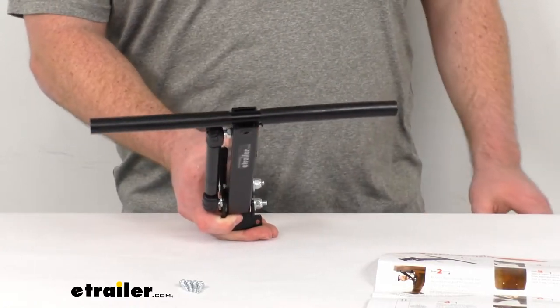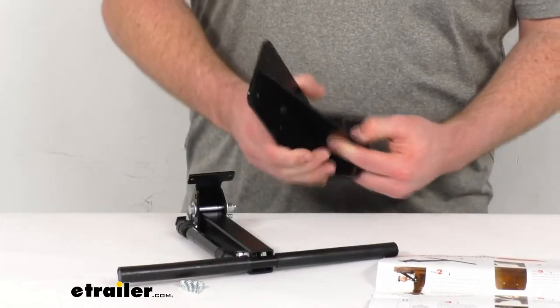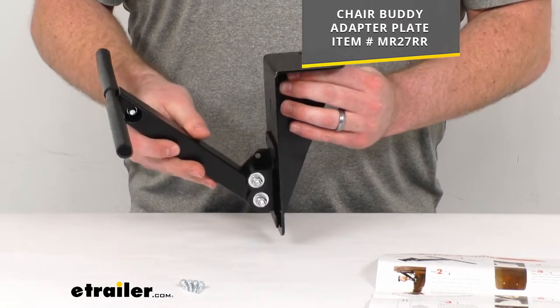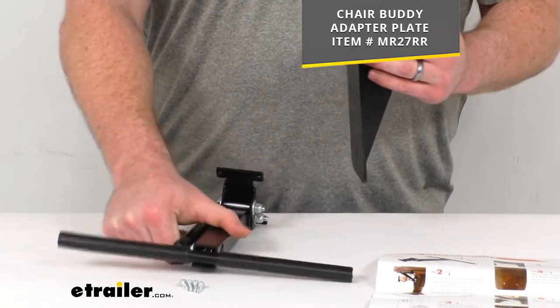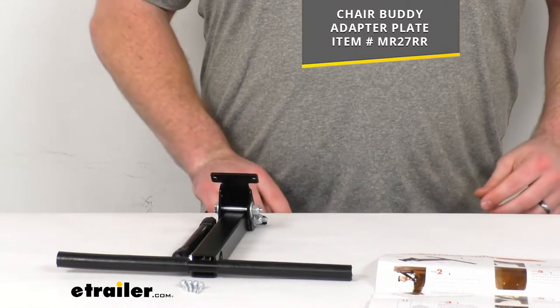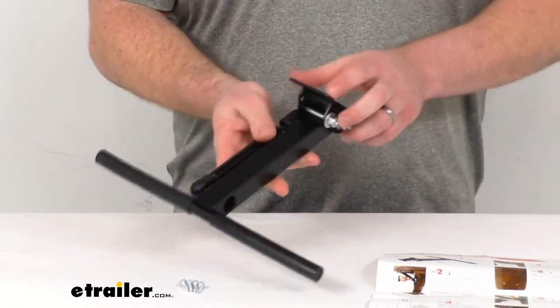If you don't have something like that on your table, they do make a bracket that will allow you to mount up onto the table and then mount your Chair Buddy there so that you have that vertical surface. You can find that here at eTrailer using the part number that you see on the screen. But if you do have an upright center post that will face your chairs, then you won't need that.